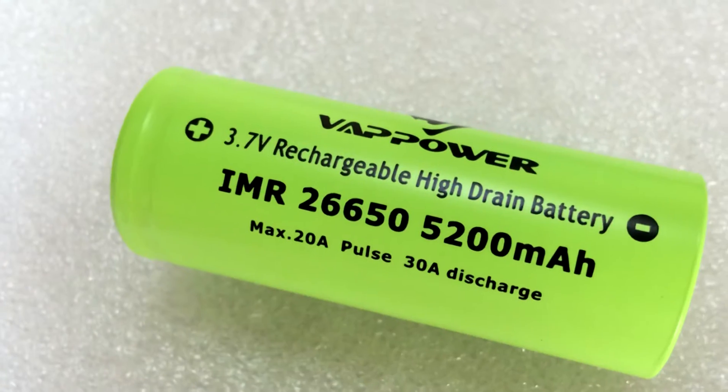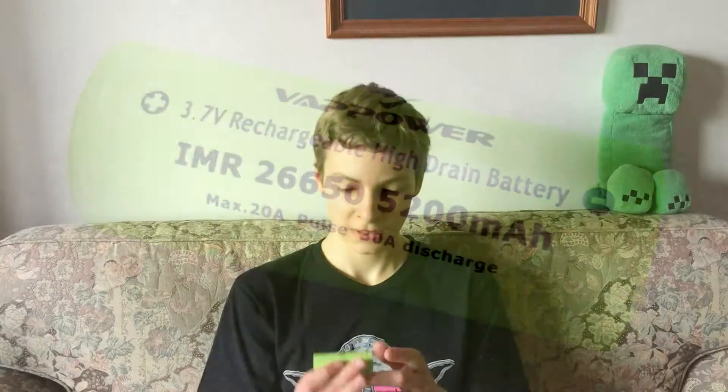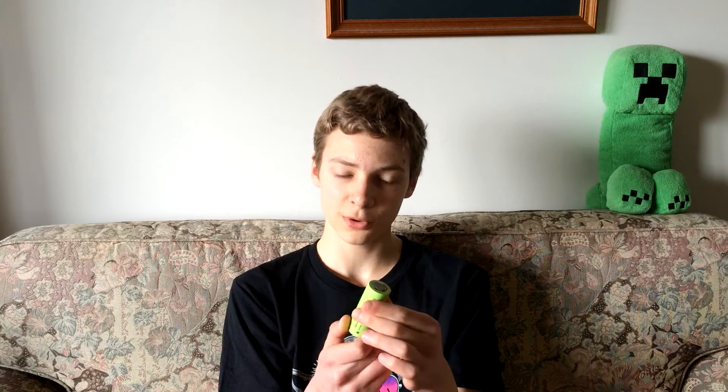Hey guys, it's Mish here and welcome back to another battery review. Today we'll be taking a look at the VapPower 26650 lithium ion battery. This is unprotected, it claims 5200 milliamp hour and it claims a constant discharge of 20 amps. It has no connection piece between the top and bottom, it's completely smooth and there's no indent at the bottom, so this is definitely an unprotected battery. I purchased this one for just under $17 AUD and it's currently available for $12.50 USD.